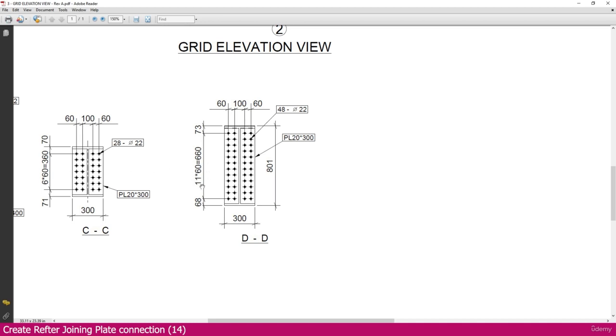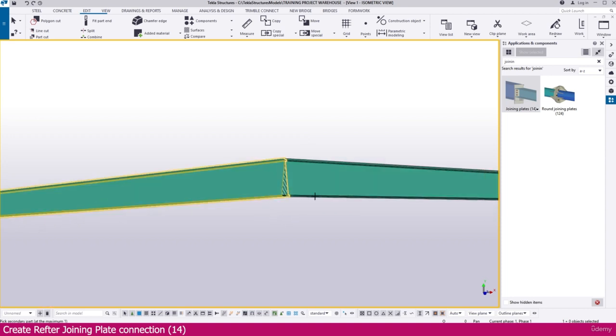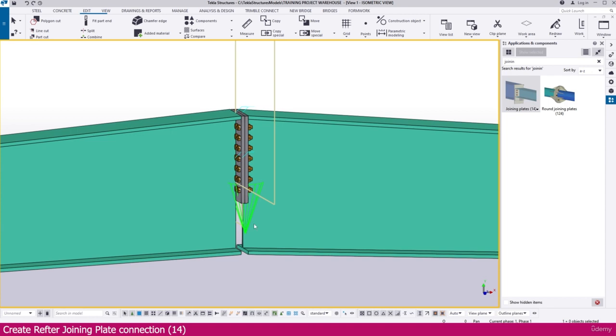If you go to the PDF you can see this is the next connection — also a rafter joining. If you go to section DD, you can see the connection. Both are the same connection; we just need to adjust the number of bolts. Other settings are the same. Go to Tekla Structures — we can reuse the same connection we already created. Select this one and select this one — within a few seconds it will be created.